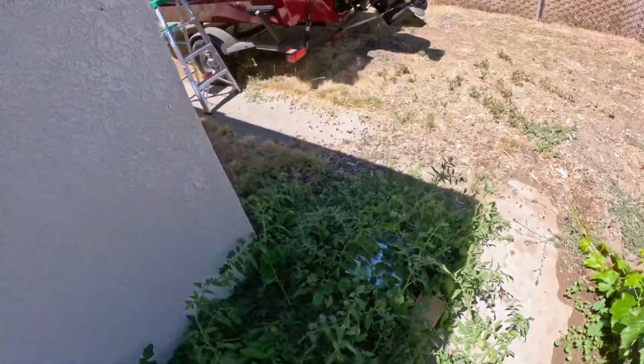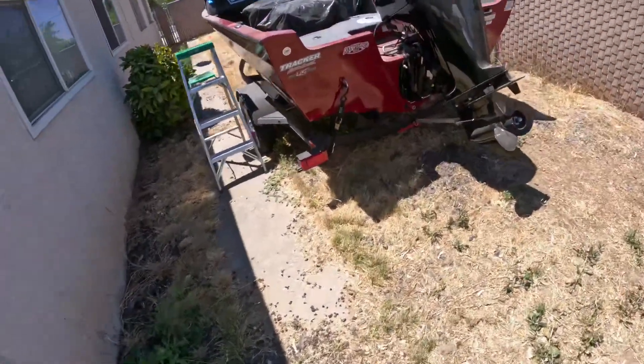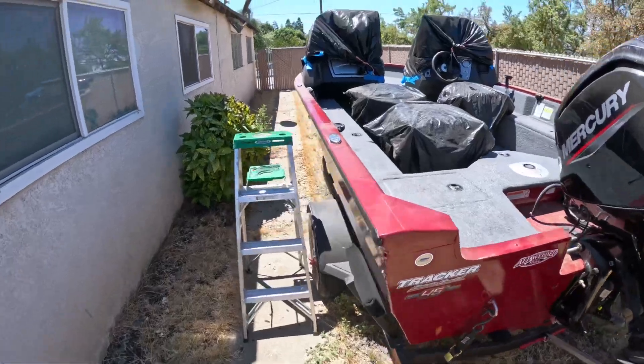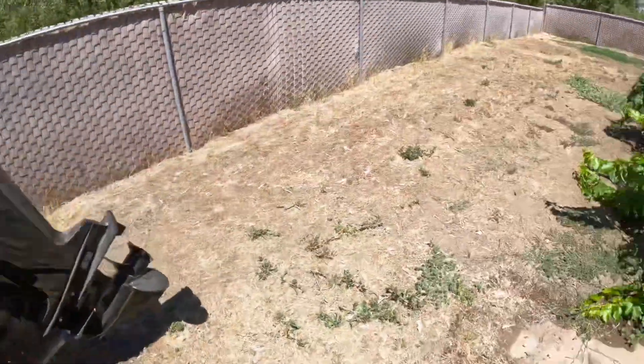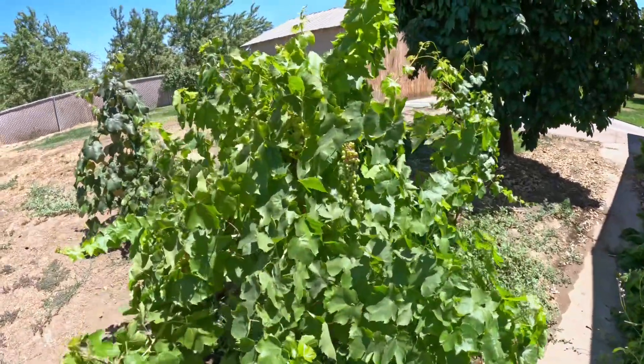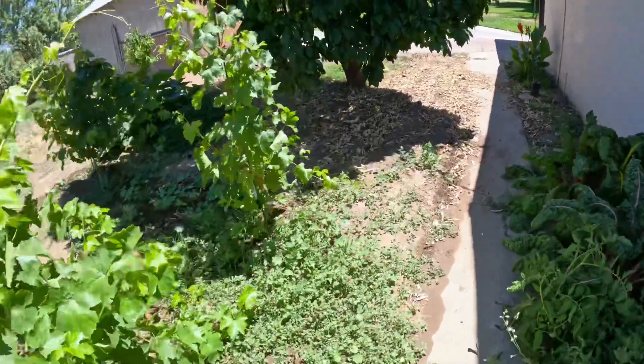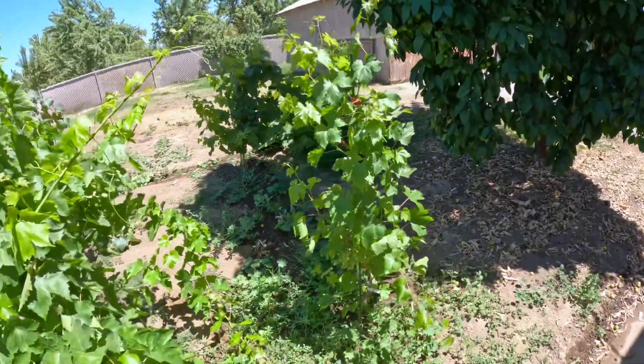These are the tomatoes — they're growing, just need a little bit of time. I got one the other day. This is a boat, another work in progress. We still have some stuff to mount on it.